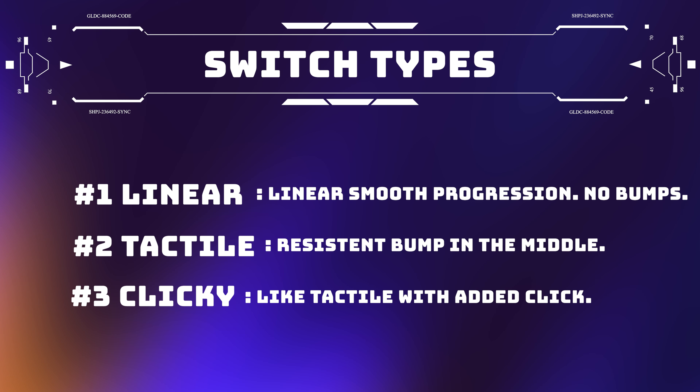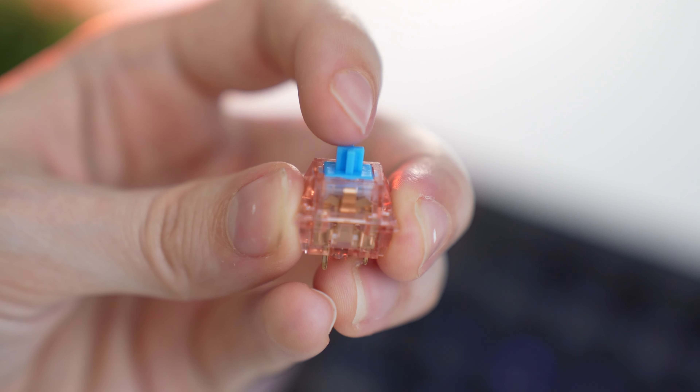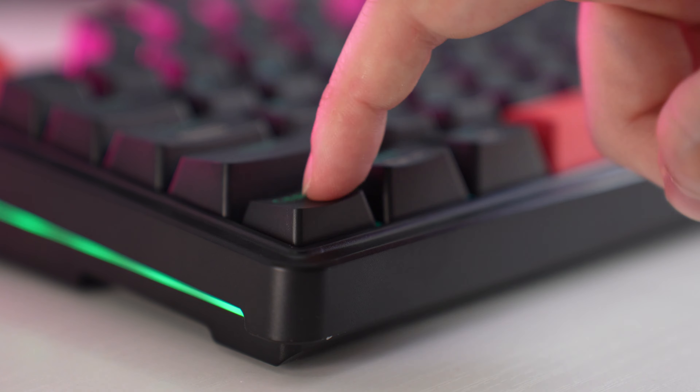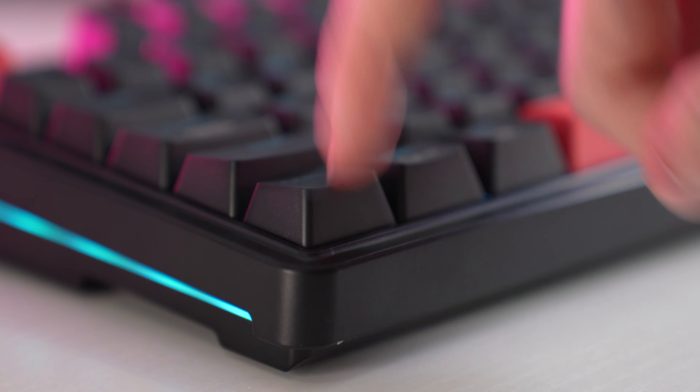Clicky switches are essentially like tactiles but with a click. I really don't recommend clicky switches. While it sounds fun, it gets annoying after just a few days of use and it's also extremely loud. In the keyboard community, no one really even considers clicky switches — we really only consider linears and tactiles. So genuinely you're probably not going to love clicky switches for a long time like you will tactiles and linears.